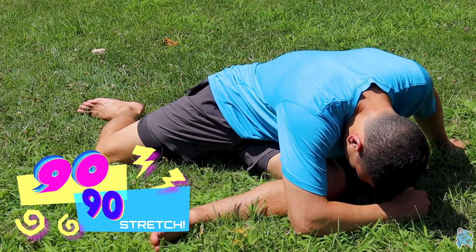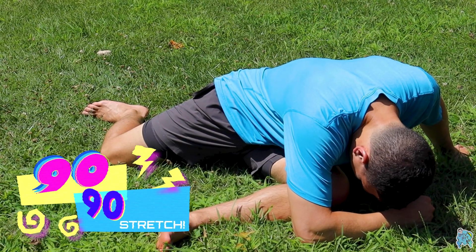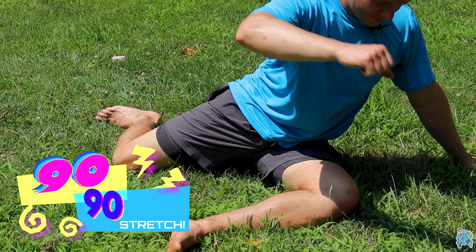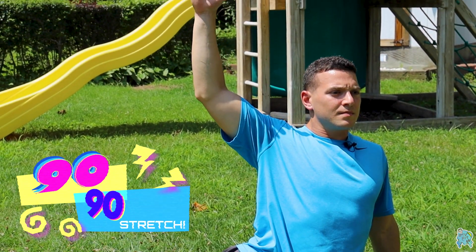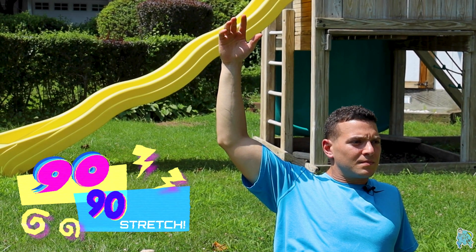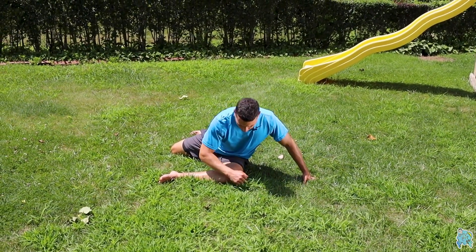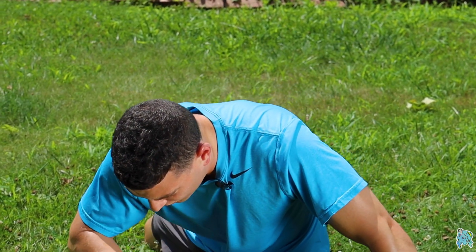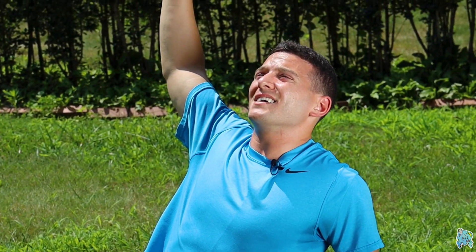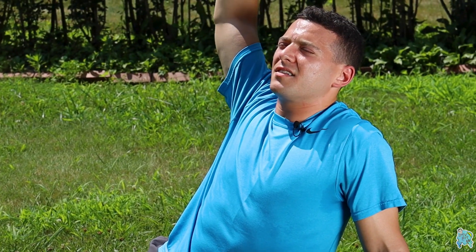Classic 9090 hip stretch with a nice forward lean. Left leg in front, right leg in the back — lean forward and hold for 10 seconds, then come out and reach back and hold for five. When we lean forward, we're stretching the back of the hip of the leg that's forward — in this case the left side. When we reach out, we're getting a nice stretch on the anterior hip, the front of the hip, on the right side — the leg that's back.